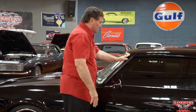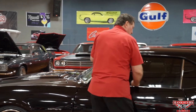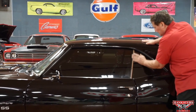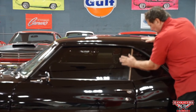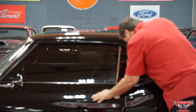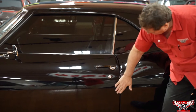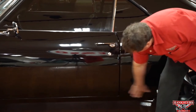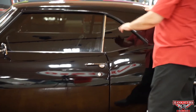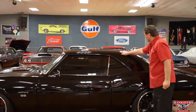The weatherstrips are just as nice as you'd ever want to find, front and back. Window fitment from the front glass to the rear is really sweet — no leakage whatsoever. The door handle is about as new as you could ever hope to find. Door to quarter panel, door to rocker panel — the fitment is really nice. No marks, no damage whatsoever on the roof. Nothing's been traumatized through the years.